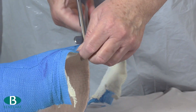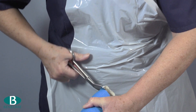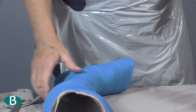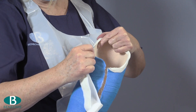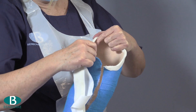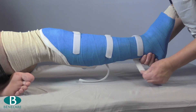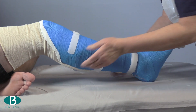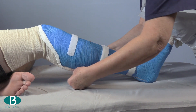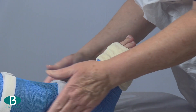Trim the cast at each extremity and then using fleecy web or elasticated strapping, edge the cast. Apply three pieces of adhesive hook and a non-adhesive loop wrapped circumferentially along the anterior border of the cast.